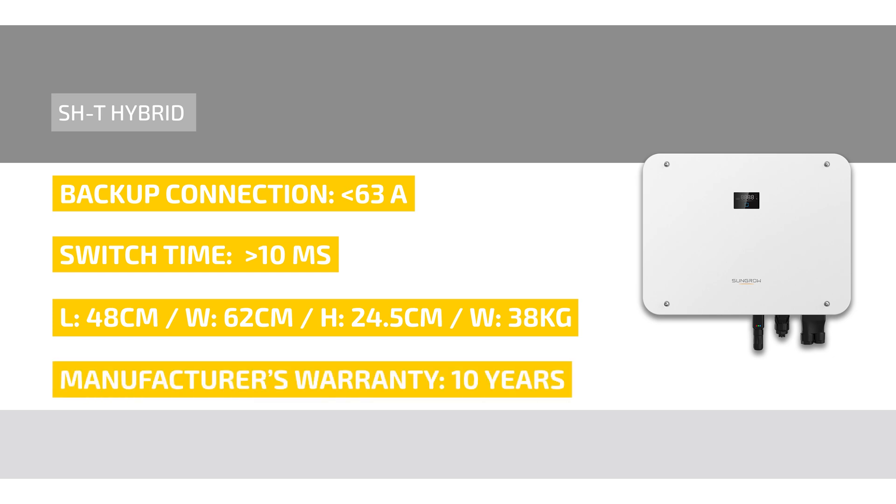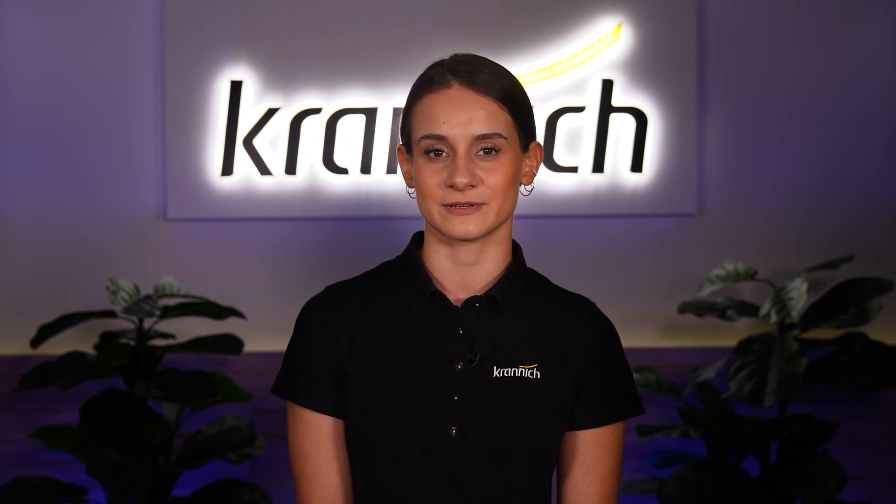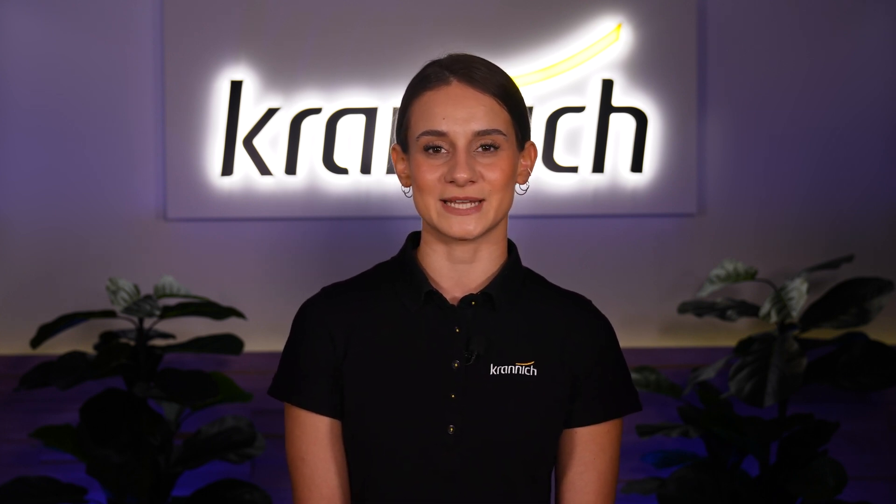The manufacturer's warranty for the SunGrow SHT is 10 years. If I have sparked your interest and you would like to learn more about the new SHT hybrid series from SunGrow, feel free to visit the Kranich webshop or contact your Kranich representative. Thanks for watching and see you next time!